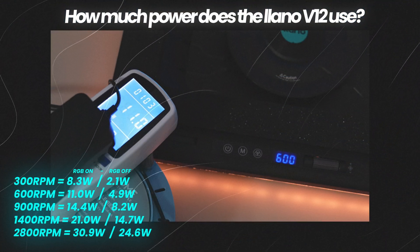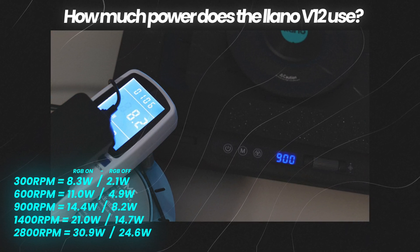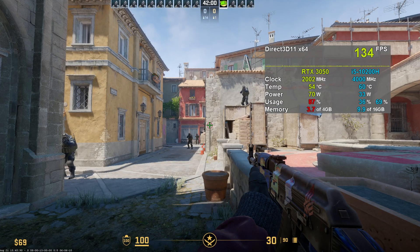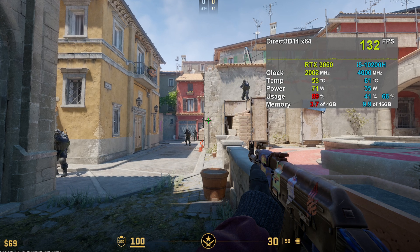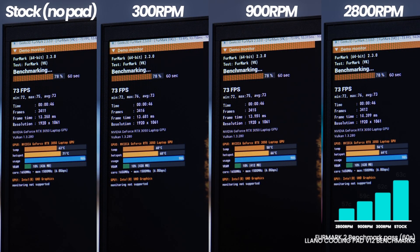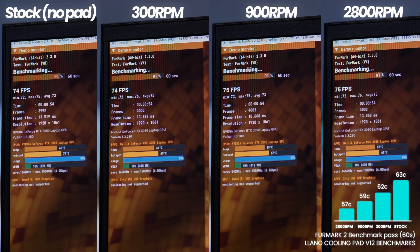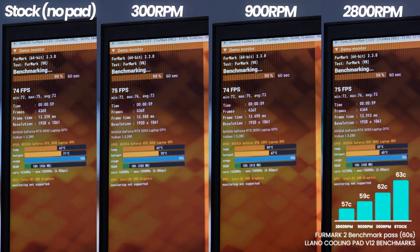Across all my benchmarks, I've decided to go with a few different profiles. On the far left, we have the stock laptop as it is on a desk — how it would typically be used. We then have the 300 RPM base mode, 900 RPM which is my personal sweet spot, and then 2800 RPM which is the max. Starting off with the Furmark 2 benchmark, representing a bursty workload as it only lasts for a minute: we've gone from 64 degrees at stock, down to 62 at 300 RPM, 59 degrees at 900 RPM, and finally 57 degrees at 2800 RPM.